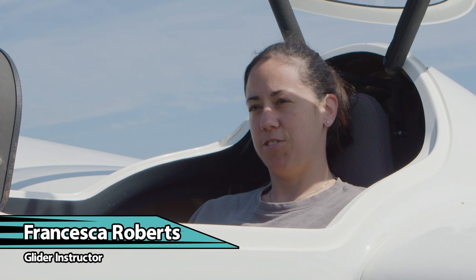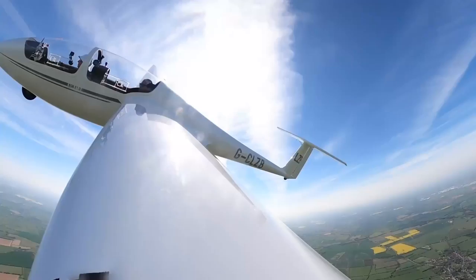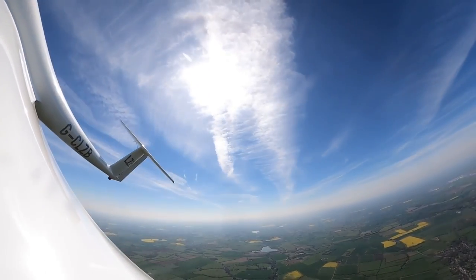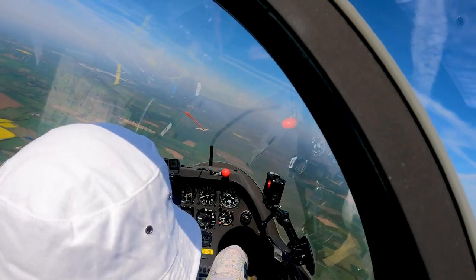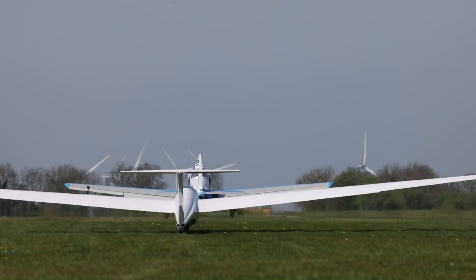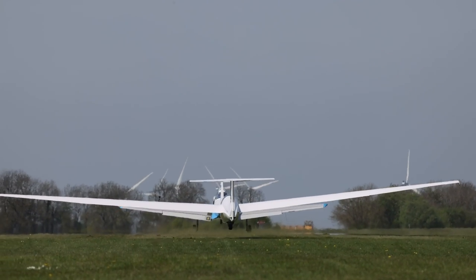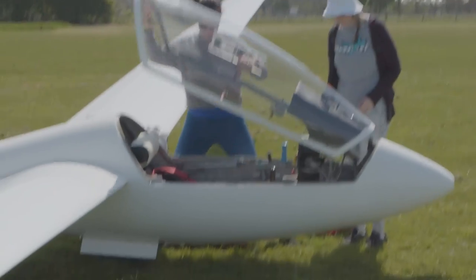I started to learn how to fly at 12. I soloed when I was 16, which was the minimum age, so I soloed on my birthday. I was an instructor very quickly — at 17 I could take up passengers for trial flights. I went into cross-country flying; that was really where my passion was. I went very quickly into competitions at 18, and it was my dream to fly for the world. I flew for the British team in 2011 and went over to Sweden, where I came eighth.